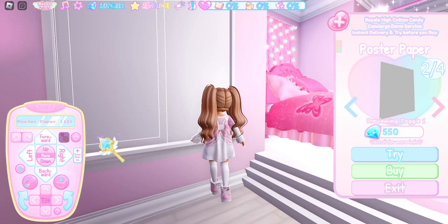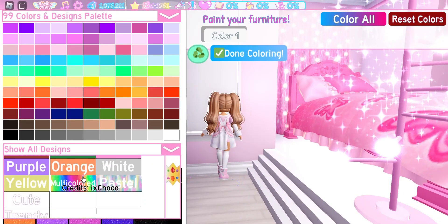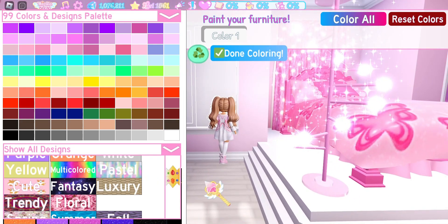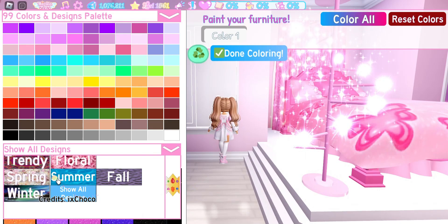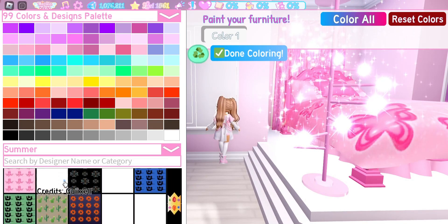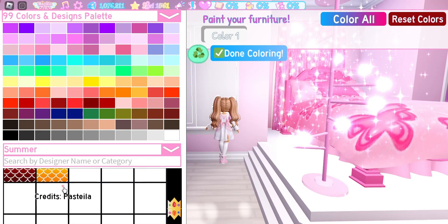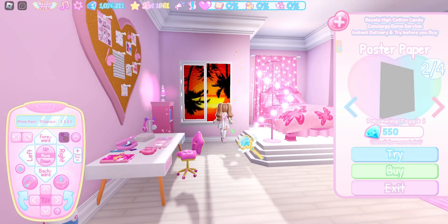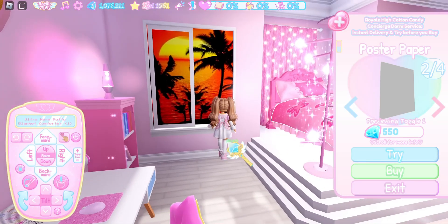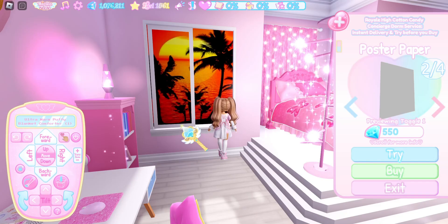Now, come over to the recolor button and you're going to need the pattern. We need to find patterns that have a landscape we like. If you want a beachy landscape, you can go into summer and scroll all the way down to the bottom. I'm going to use this photo right here, but my poster board is upside down, so we will need to flip it. And now we have a really pretty sunset.